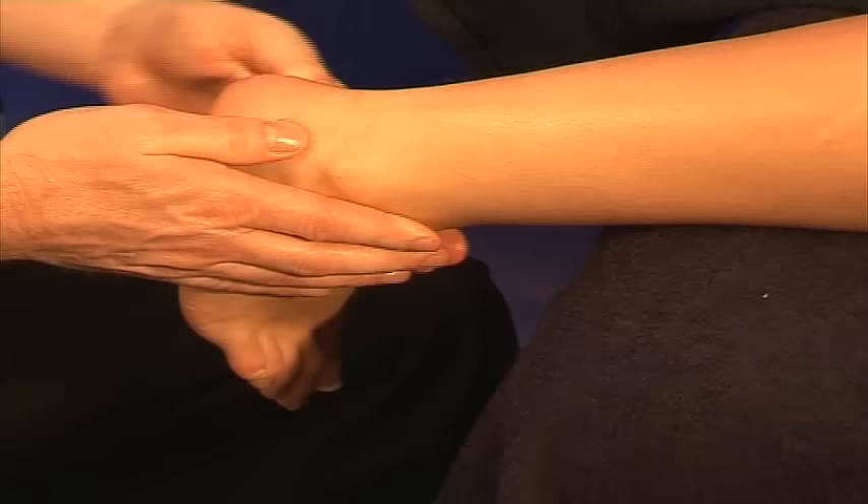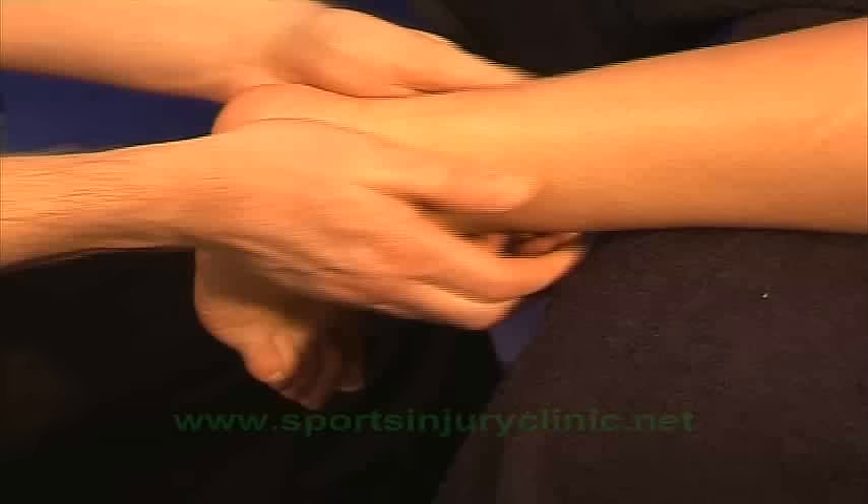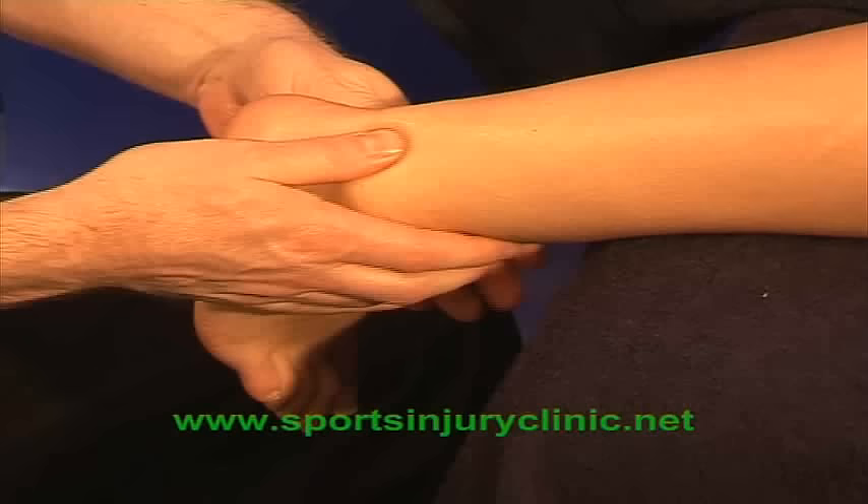Next, work deeper into the tendon by stripping it. Work from the attachment point at the heel up towards the calf muscles, applying gradually deeper pressure.